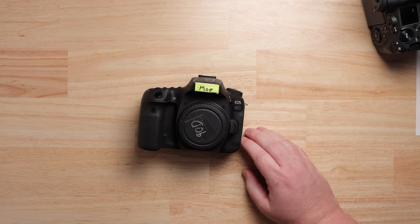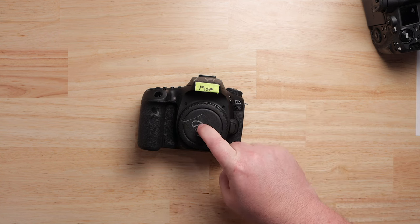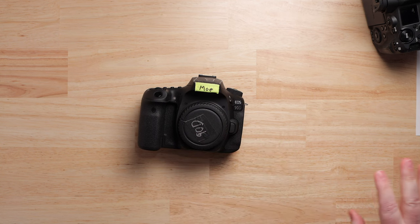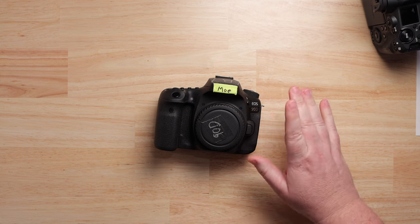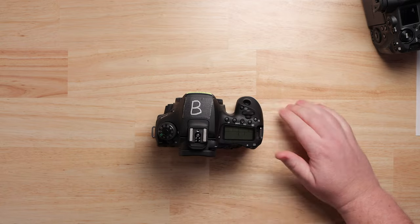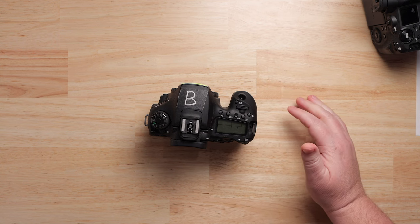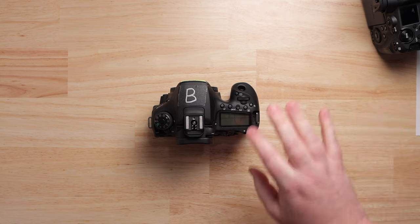The R5 got all the attention for fake overheating, but the 90D — I tested this multiple times. I'd take it outside in Texas heat, 105 degrees in summertime, hit record, and it would overheat around 37-38 minutes. Then I'd let it cool down completely, bring it inside into air conditioning with no sunlight, run the same test, and almost the exact same amount of time it would overheat. This was probably a programmed thing — they've likely been playing that game for a while.